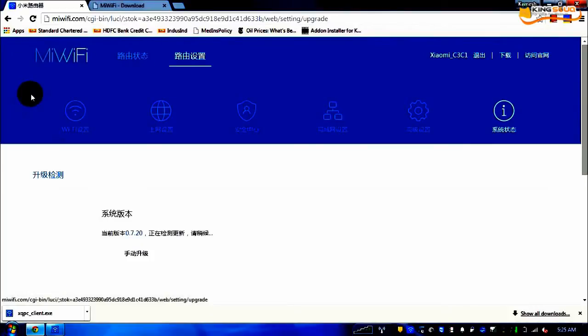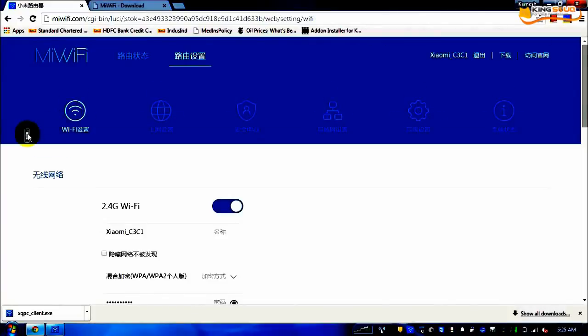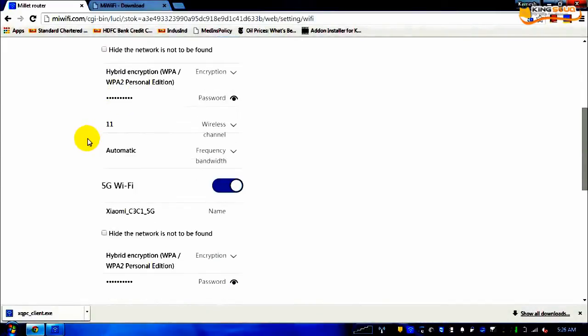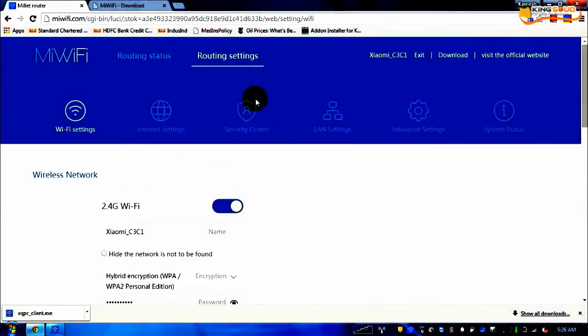This is currently in Chinese but it will be translated. The first link is the Wi-Fi setting, where you have the option to set up both 2.4G and 5G Wi-Fi. By default, the password you entered at the first screen is the same as the one used for logging into this page. The setting for 5G Wi-Fi is also here. By default the channel was 1 and I changed it to 11 because that was running on my previous router.